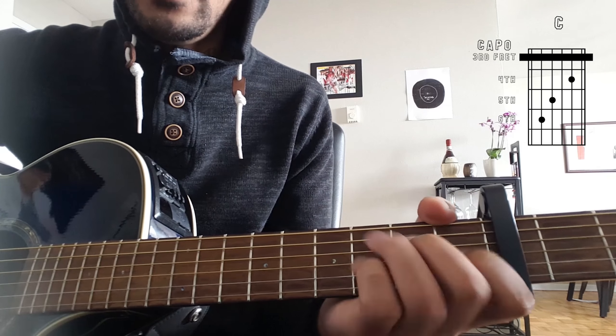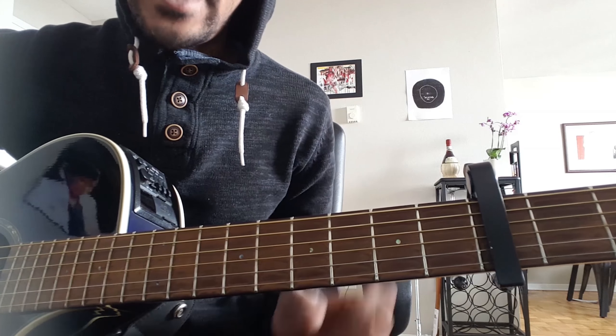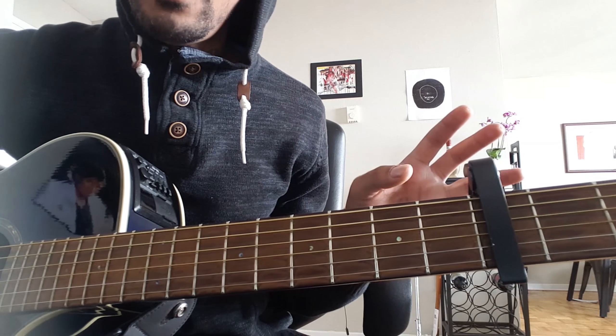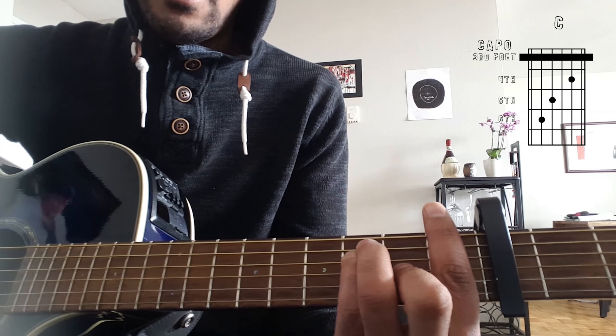Today's simple guitar lesson is going to be The Greatest by Sia — it's a very simple song to play. We're going to start caped on the third fret and we are going to be using standard tuning, which would be E, A, D, G, B, and E.